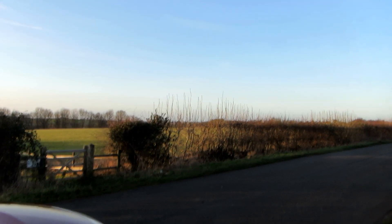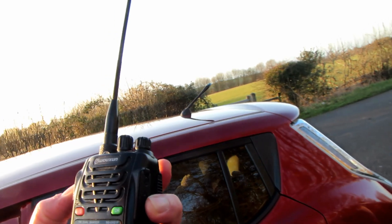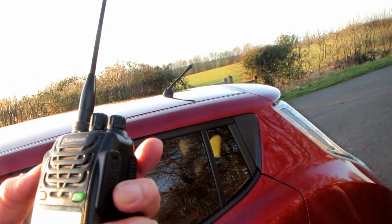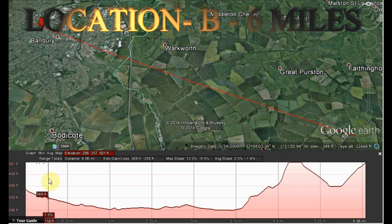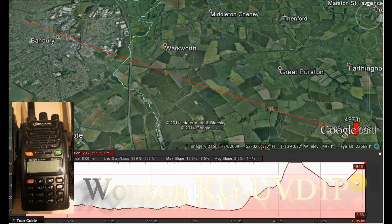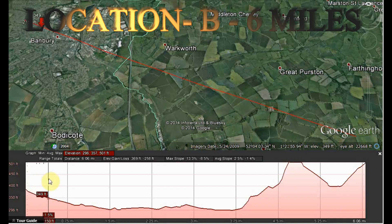The second location — this one's probably three miles or so from the house. We'll give it a go; we might be lucky, we might not. Let's try it. This is G7LNK slash portable, range check, KG-UVD-1P, 144.200, location B, approximately three miles, range check.